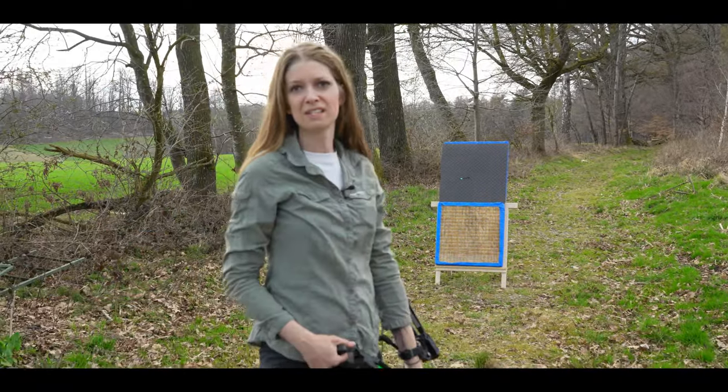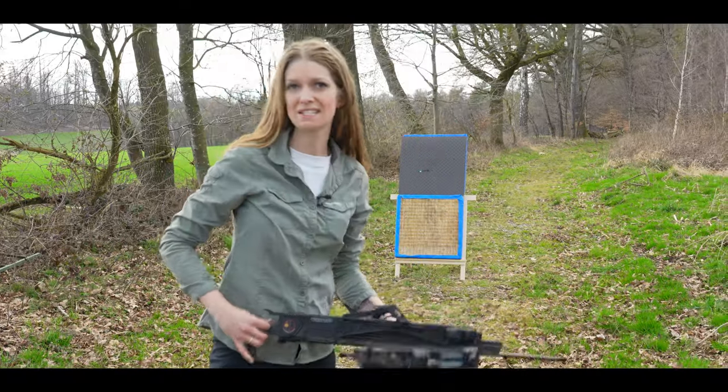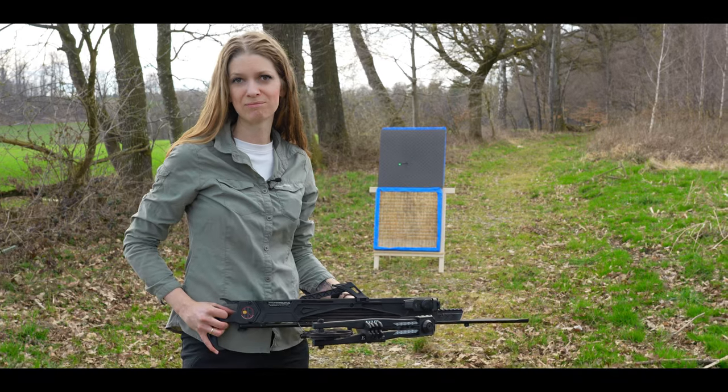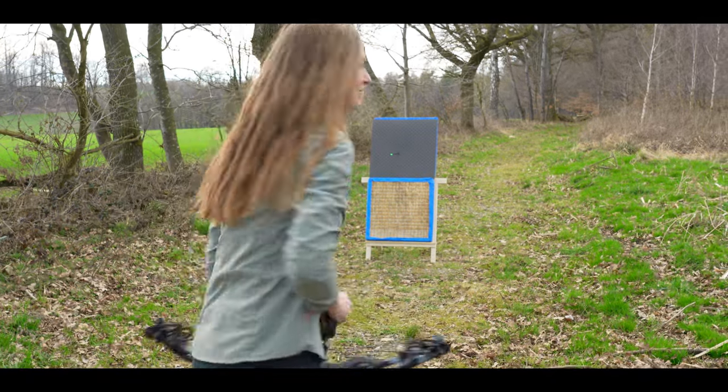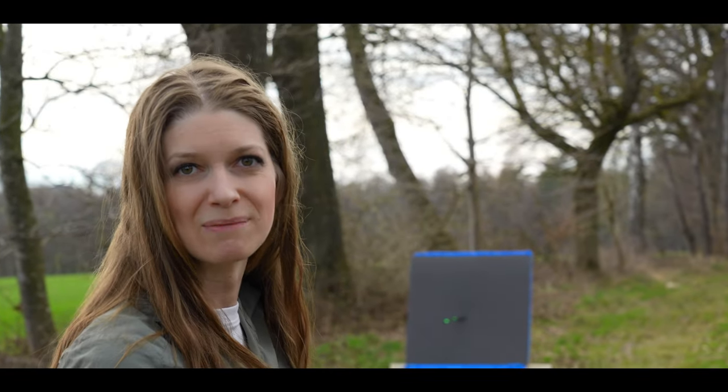Shooting just for fun, self-defense and hunting — is this all possible with the Whipshot Bow from AK Acheri? I will try it out. Welcome back, my name is Vanessa Blanc from Wild Woman Bushcraft.